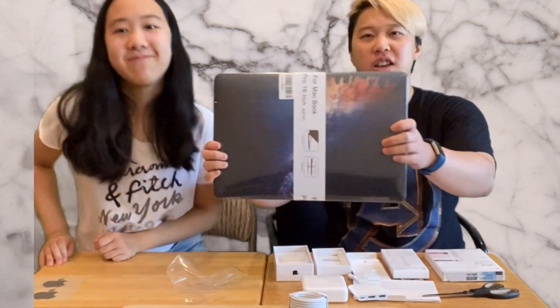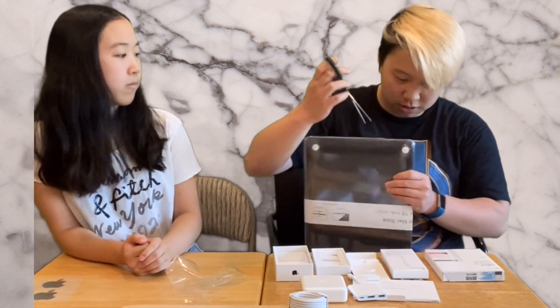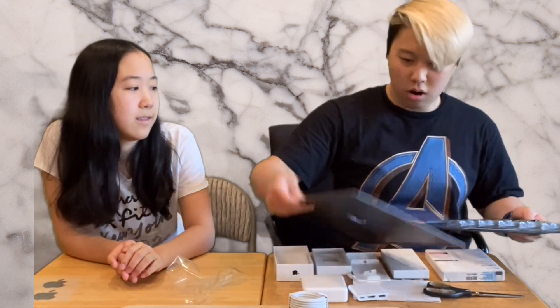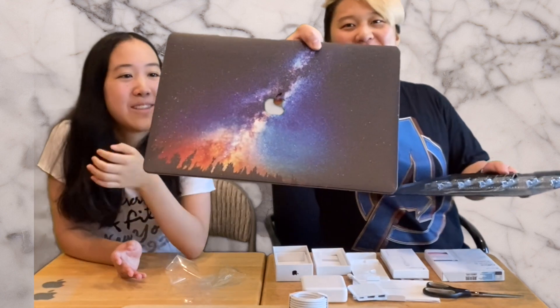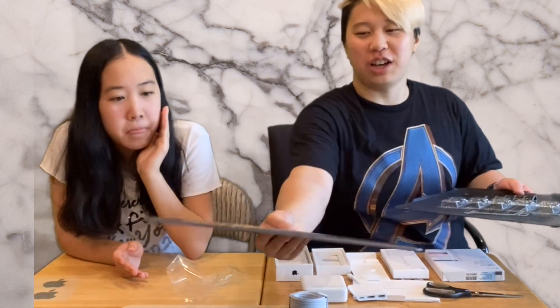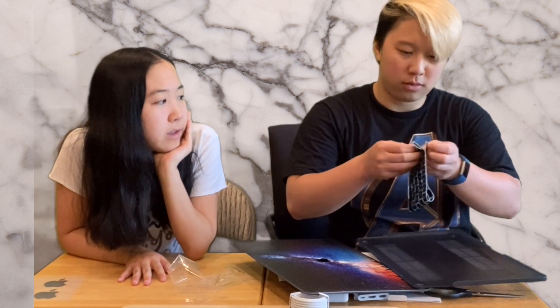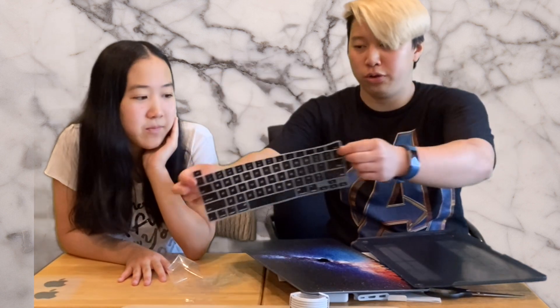I bought a shell casing for the MacBook because I feel like I'm gonna drop it and I don't like breaking stuff. It does have the Apple logo cutout — I thought it was just going to cover up the apple. Everyone needs to know you're a MacBook user! And then it's got a keyboard cover too.